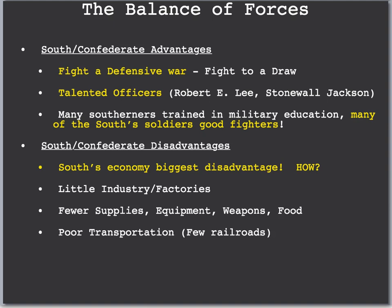However, the South had key disadvantages. The biggest was their economy — they did not have the manufacturing or factories to create weapons and fight this war. So they had fewer supplies, equipment, weapons, and food; they were short of everything. They also had poor transportation. Most of the railroads built, especially in the 1850s, were in the North. Transporting troops, supplies, and weapons was very difficult and much slower in the South — a key disadvantage.